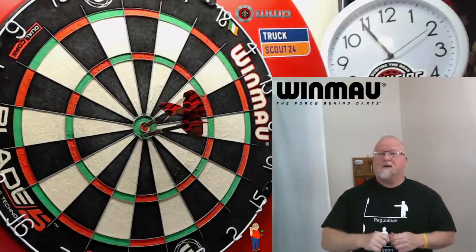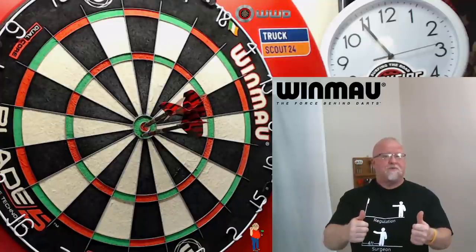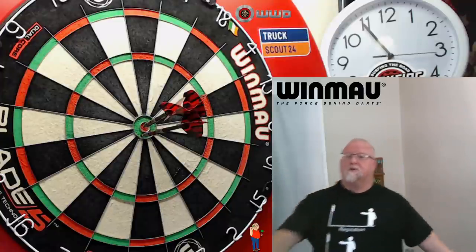From the recent Windmore launch, we've got the brand new Joe Cullen darts. I'm pretty excited about this one. The review starts right now.